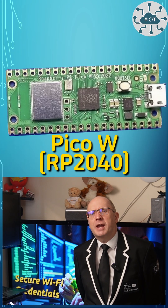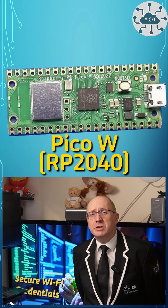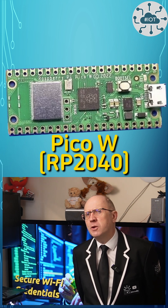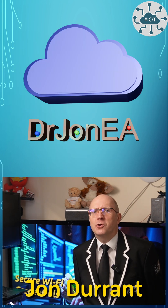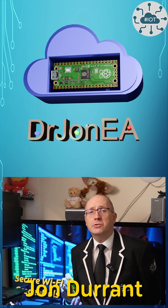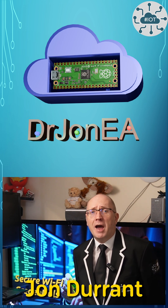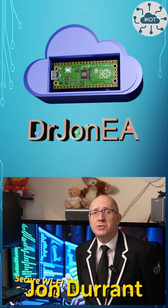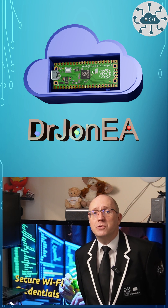Today I'm diving into the challenge of finding the best way to secure my PicoW's Wi-Fi credentials. Let's see if I can lock it down. Hi, I'm John, your concierge to the world of the Raspberry Pi Pico, Pico2, Robotics, IoT and other fun slices of tech. If that sounds like your kind of adventure, then please hit subscribe and join the community.